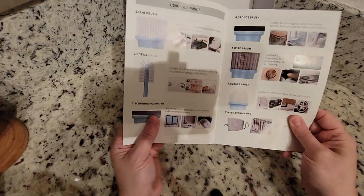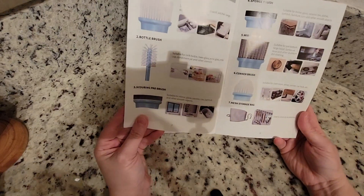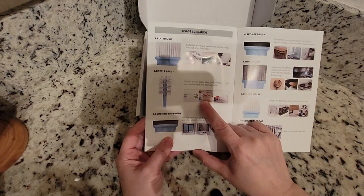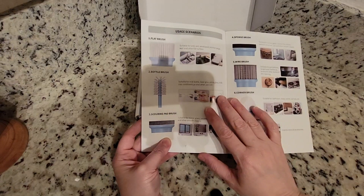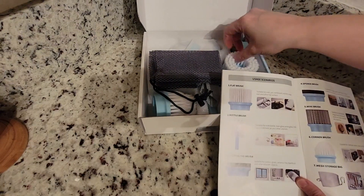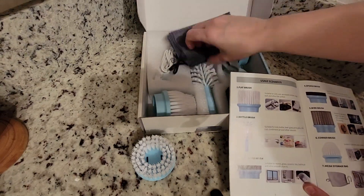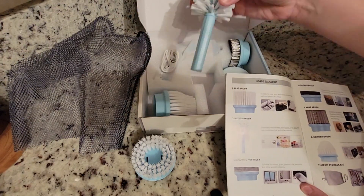Here you will have a variety of ways to use your product, including cleaning baby bottles — I love this one. So here you have a flat brush. You also have a storage bag.